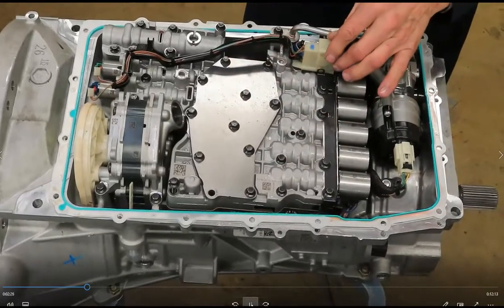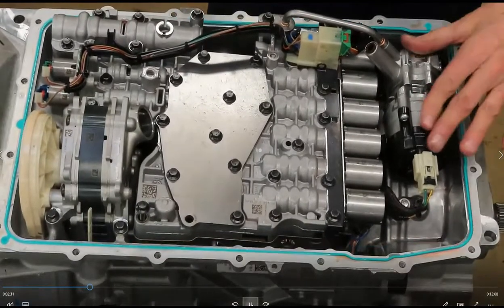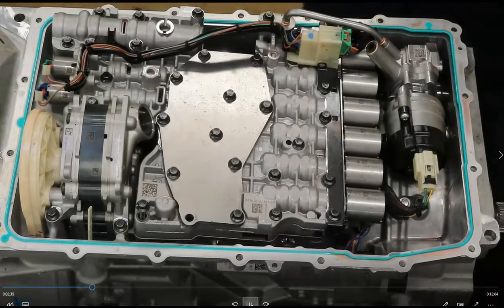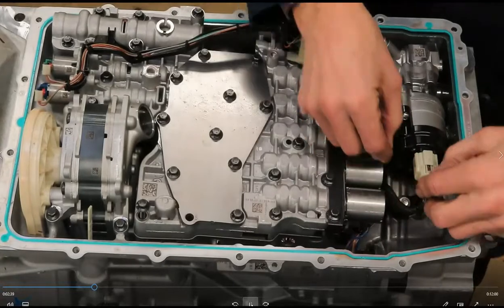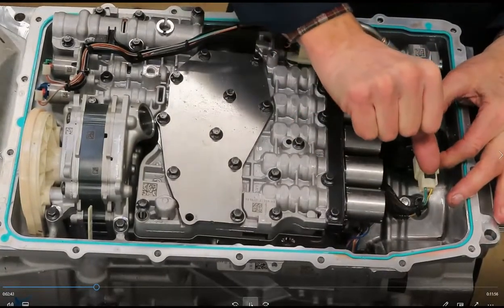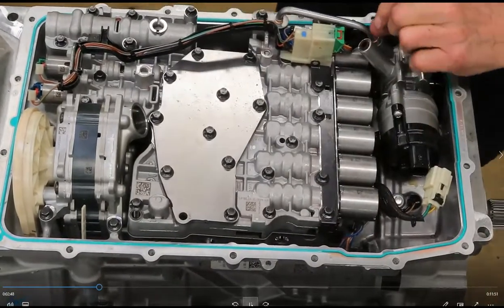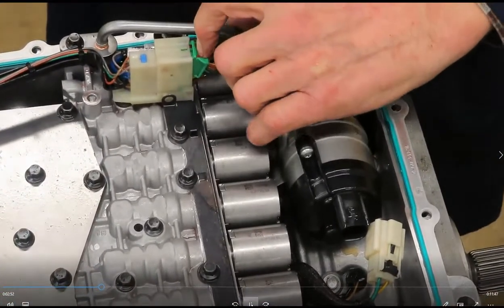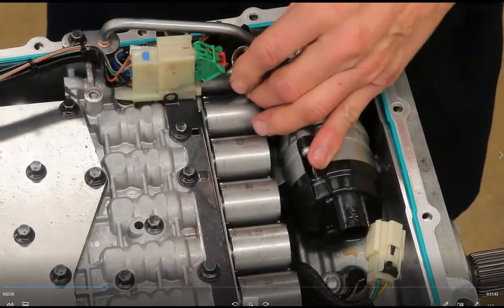Before I get to the valve body, let's go ahead and remove a little bit of the wiring harness and the auxiliary pump. This is for the stop-start feature. First of all, slide the connector back and remove it. This one is a cam lock.